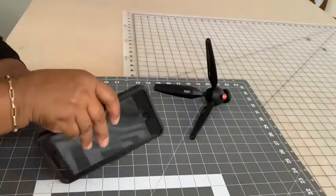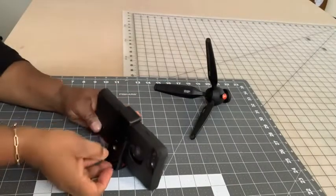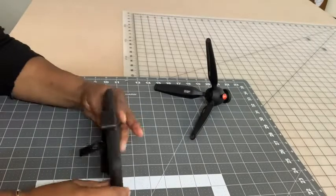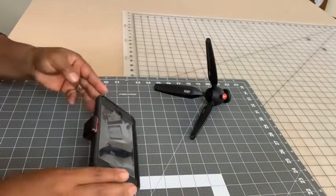It has two quarter-inch threads, one in the back and one on the bottom. It has a little stand that opens, so if you only wanted to use this part, you can put it on your desk and clamp your cell phone in and take your picture or your video.